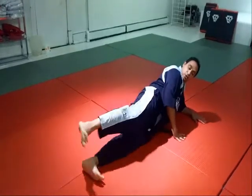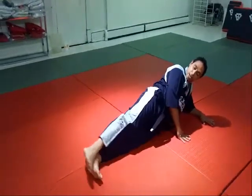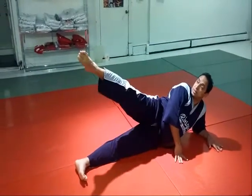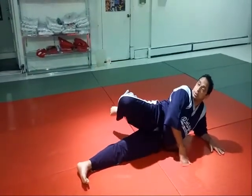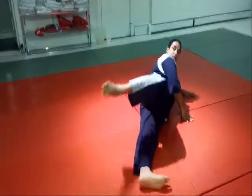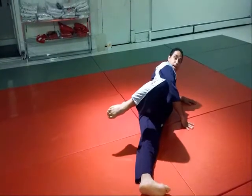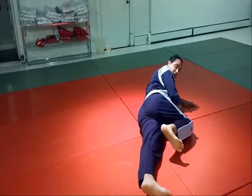The roundhouse kick — you align your body, you bend the top knee, you bring it up in a straight line, you extend it and recoil. Again, completely aligned with your bottom knee.